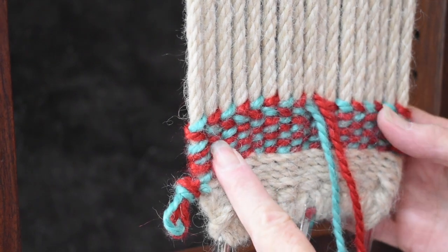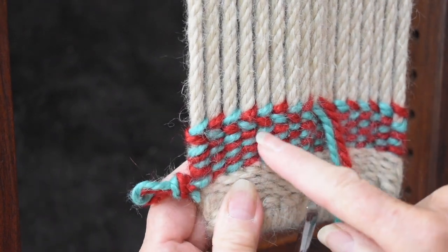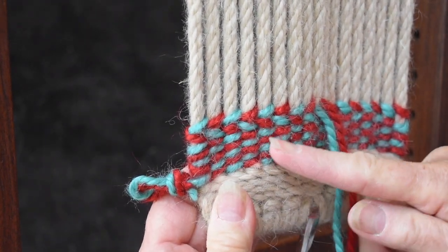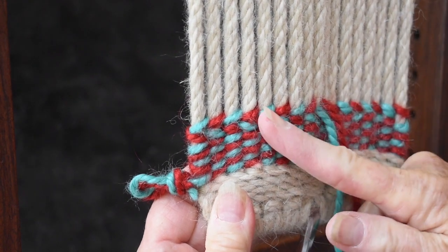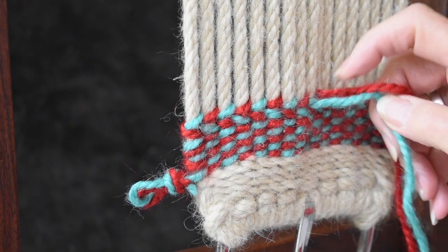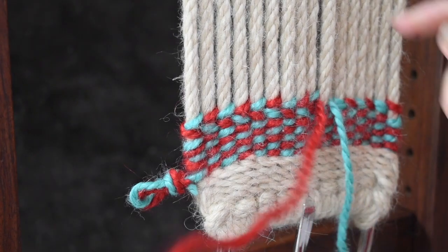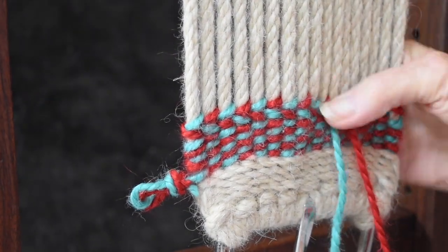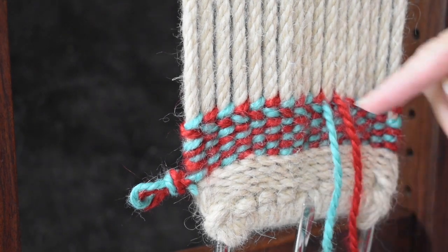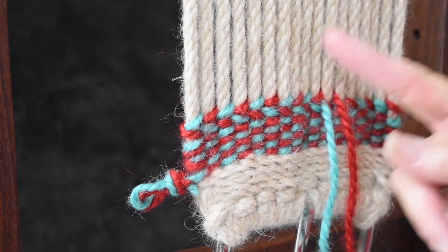If you're not getting a diagonal when you do your two colors, and you're getting a herringbone look instead — where the pattern goes one way, then the other, then back again — it's because of the way you twist your yarn. If you always drop one and pick the other one up the same way, you get this herringbone look because the diagonal goes one way left-to-right and the other way right-to-left.